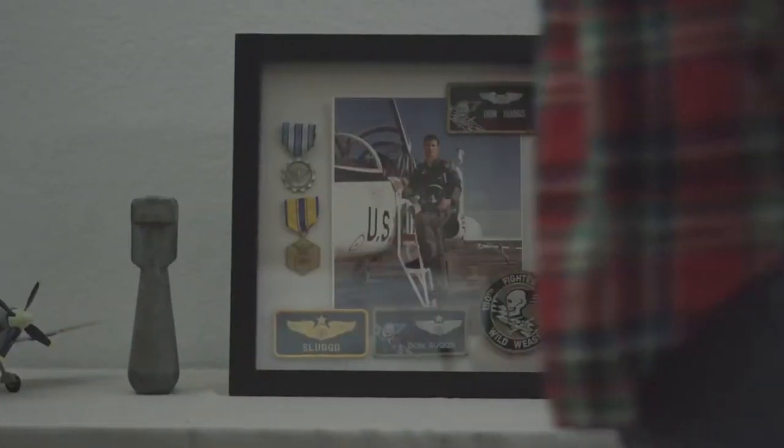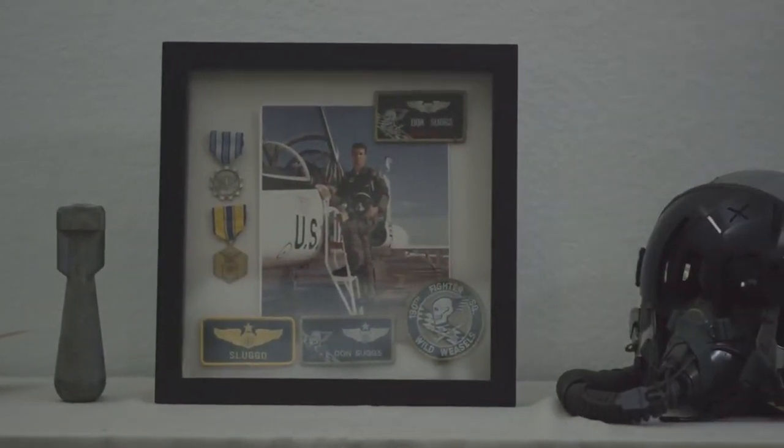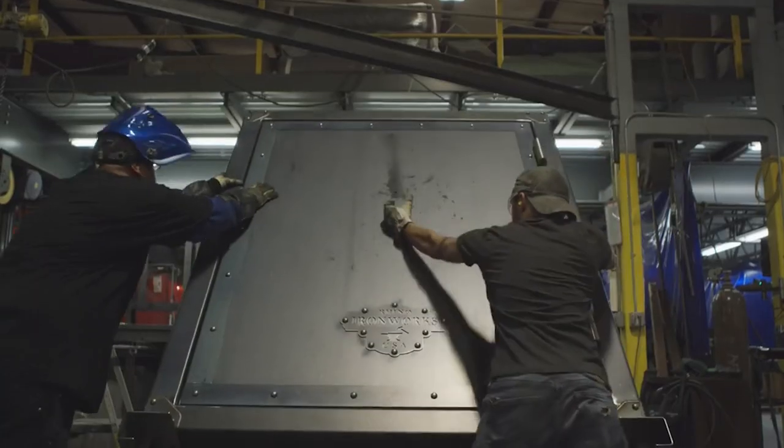In 1999, my father asked me to make him a gun safe. At the time, I was flying for the Air National Guard, so I was deploying a lot, and this business was kind of a hobby, really. I made the gun safe and I realized that there was a demand for it.